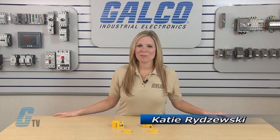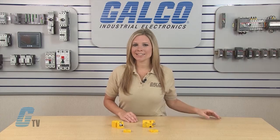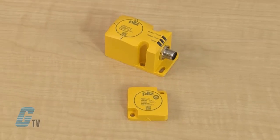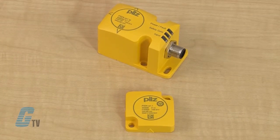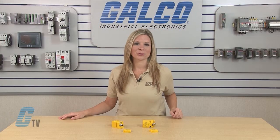Welcome to G-TV! Today I will be showing you PIL's P-SENCODE series of coated non-contact safety switches. The P-SENCODE safety switch works in conjunction with a coated actuator in a non-contact operation to monitor the position of movable guards and for other general position monitoring.